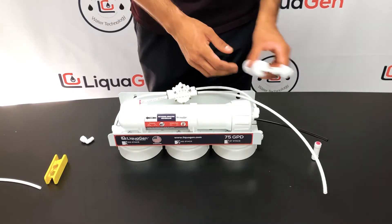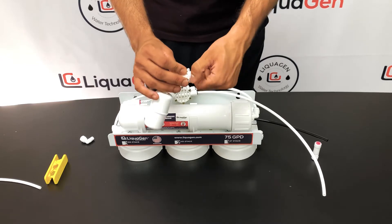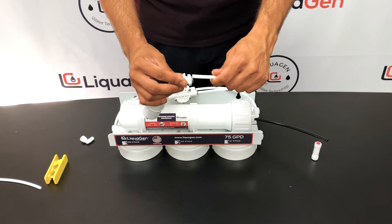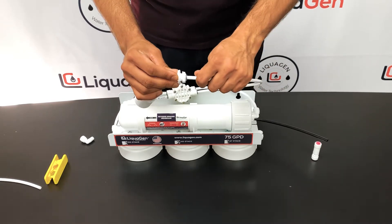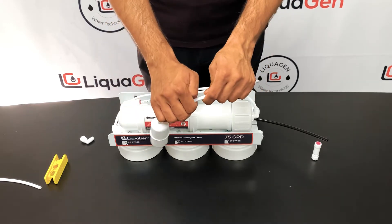If you have a float valve it's very simple — unscrew this fitting which has a washer, install it into your storage tank, close the fitting, and put the quick connect fitting into the tubing. That's how, as soon as water touches this, the system will automatically shut off.